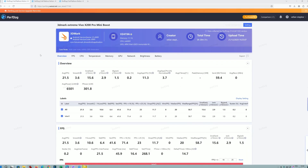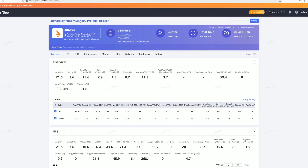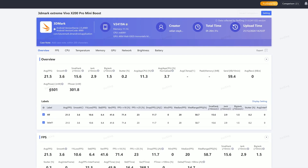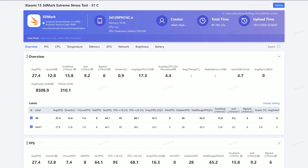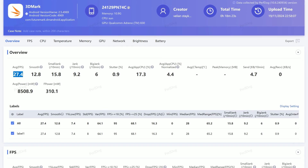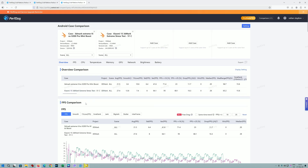This is the PerfDoc result on the 3DMark Extreme Stress Test for 20 loops on the Vivo X200 Pro Mini. You can see the average FPS was 21.5. Most impressive — 6,501 milliwatts, so 6.5 watts. Let me show you the Xiaomi — about 2,000 milliwatts more. Of course it delivered better performance in terms of average FPS, with about 6 FPS more for the 18 rounds before it died.